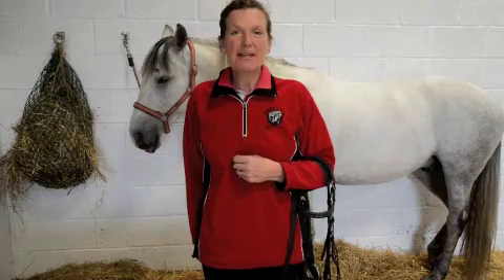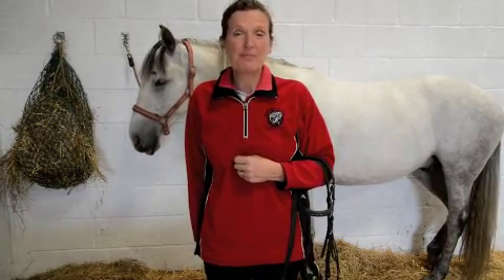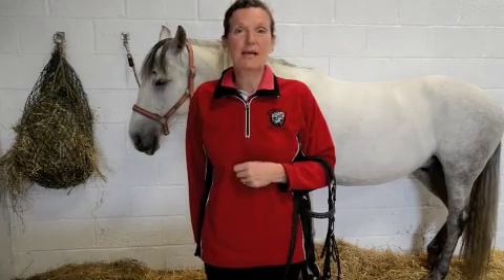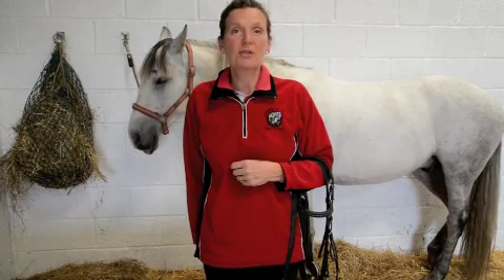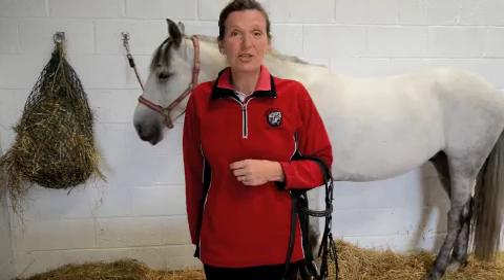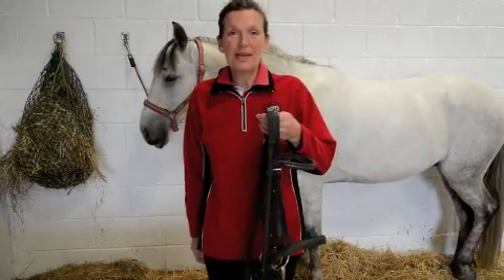Hello and welcome to Part 4 of the Complete Beginner's Series at HowToRideHorses.com. Today we're going to look at bridles. There are various sorts of bridles — traditionally they were made of leather. Nowadays you can get bridles made of nylon, you can get bitless bridles. There's a wide variety of bridles to use with horses. Today we're going to look at a traditional, simple leather bridle. So here it is.